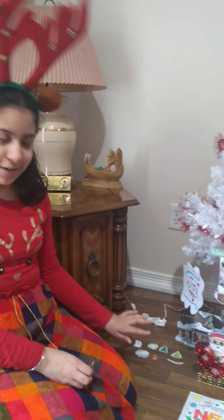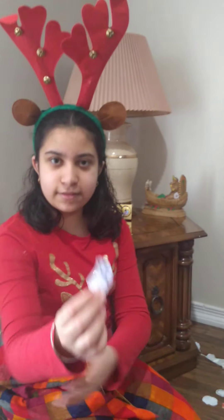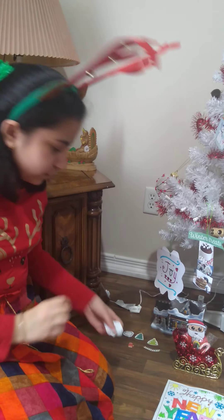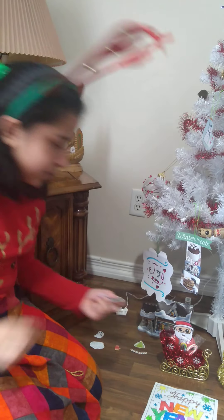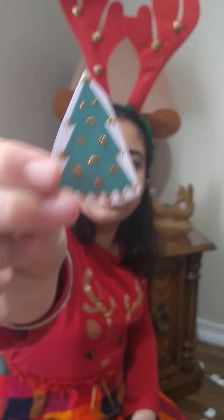So right here, starting from the bottom, I have a cut out snowman, two snowflakes, and the next two things I have is an evergreen tree and a wrap.